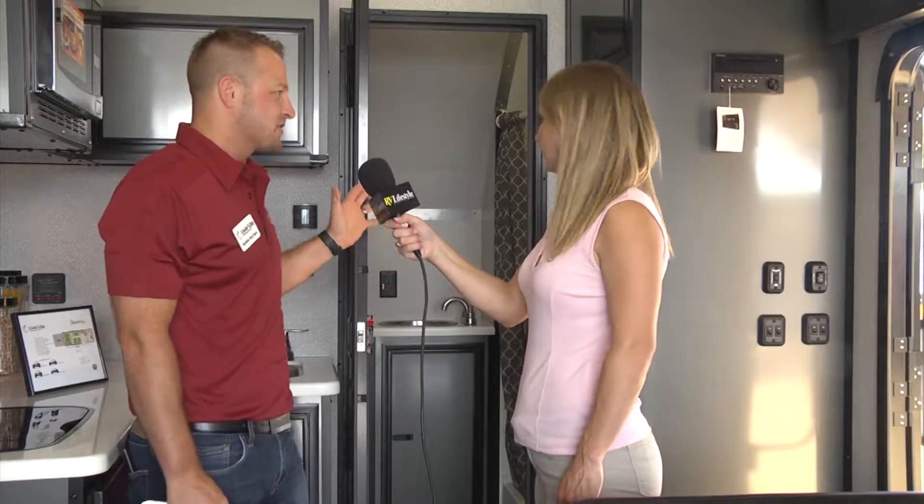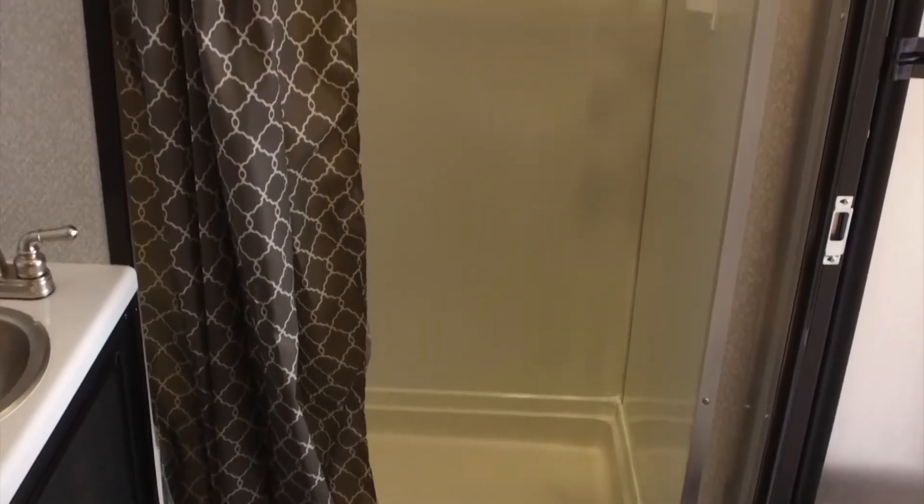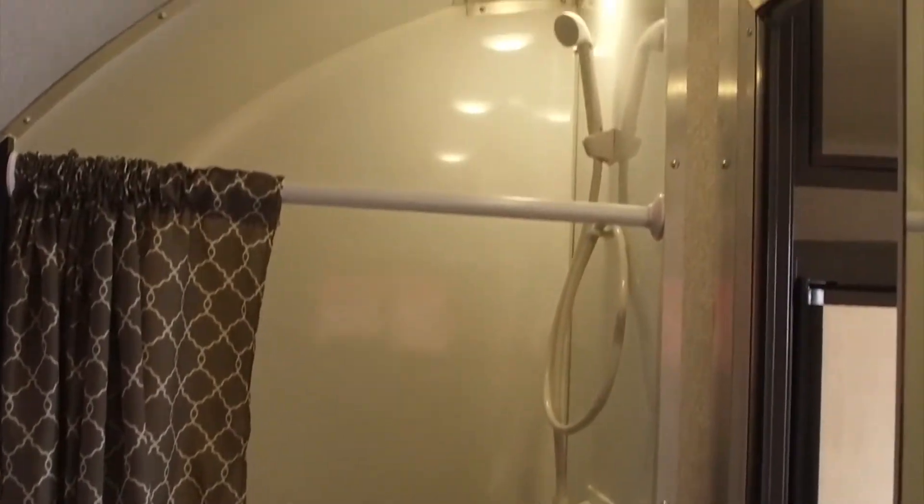One of the big feature benefits of the 8.5 by 24 is how large the front bathroom is. There's additional storage in there, a porcelain toilet, and aluminum surrounds on the tub, so it's going to be a lot easier to keep clean. It's not going to crack and you don't have to worry about it breaking down over time.